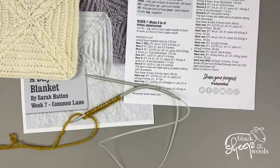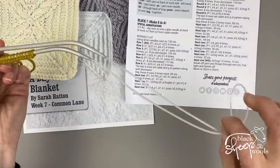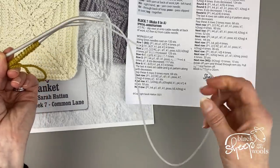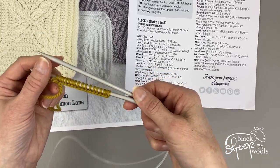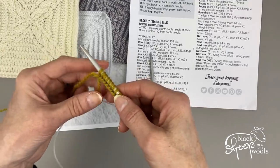The other method mentioned in the pattern is the magic loop method. I'll give a demonstration using a small sample of stitches rather than the full 132 so you can see how it works and apply it to your square. The magic loop method uses a long circular needle with a cable cord about 80 to 100 centimeters — otherwise it doesn't work, as you need quite a bit of give to maneuver the needles.